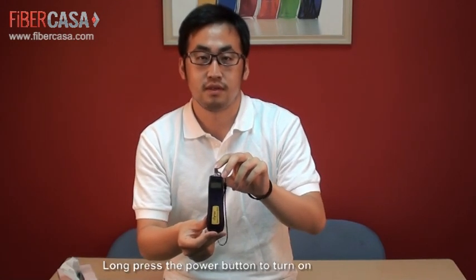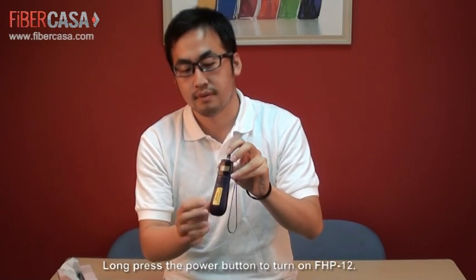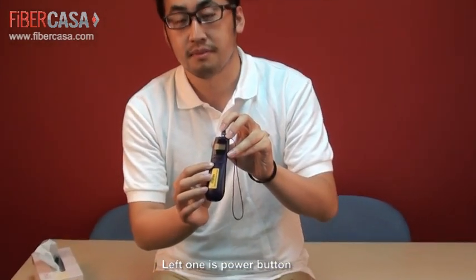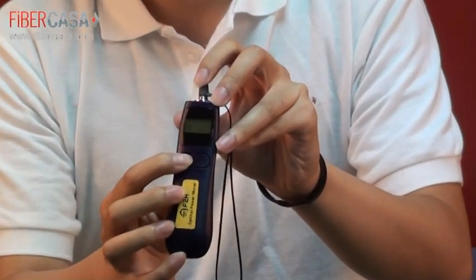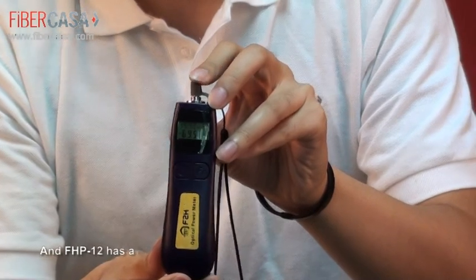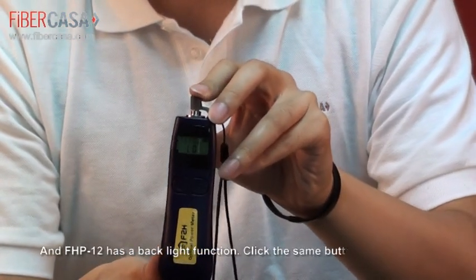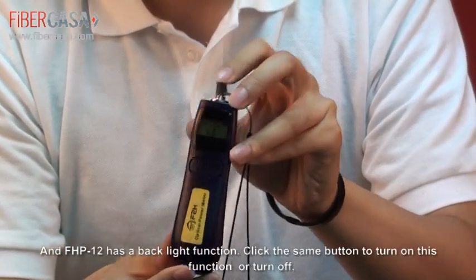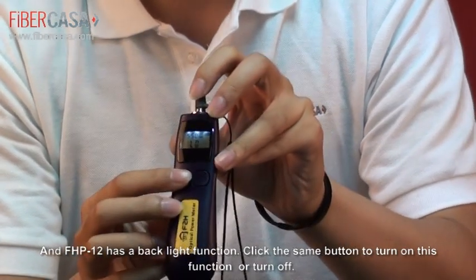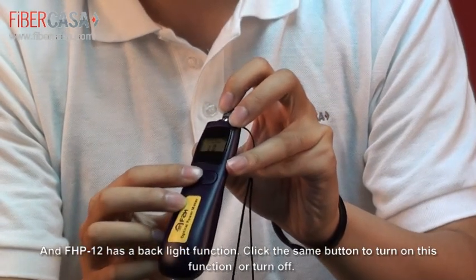Now press the power button to turn on FHP12. The left one is the power button. FHP12 also has a backlight function — click the same button to turn it on or off.